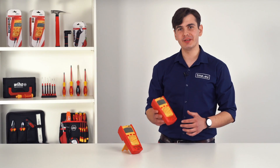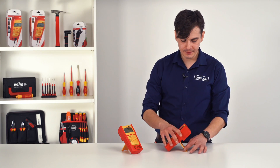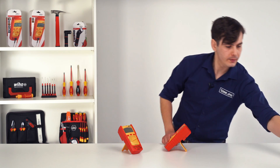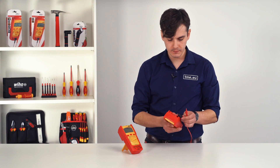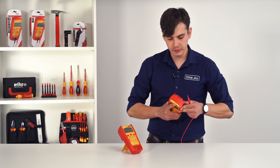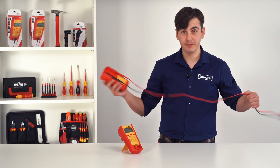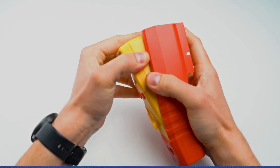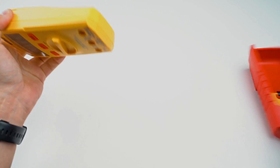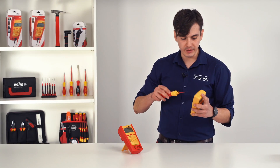The meters come in a removable protective holster. It has a stand, a back clip, and a place to hold your probes. One thing that you will notice is that it is sturdy and tough. If you want to access the battery compartment, you need to remove the holster and unscrew the top screw with your Wiha Speedy.